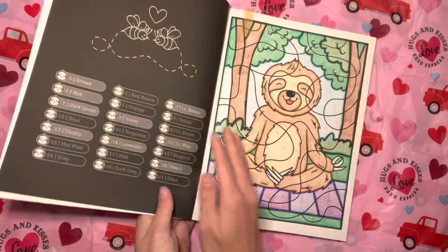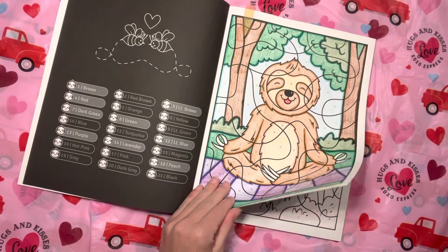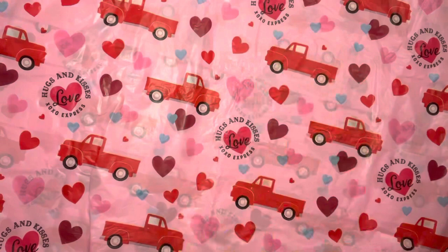Cute Sloths — again by Sachin Sachdeva. Y'all can see a theme here. I did this sloth doing yoga. I had a lot of fun with this one. I, of course, used my Crayola Super Tips and crayon method. But I enjoyed that one.